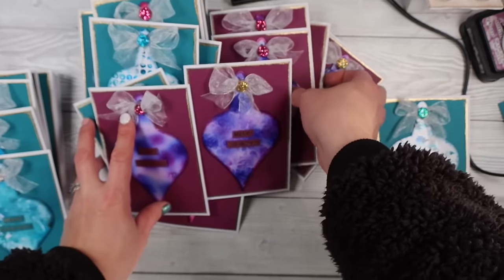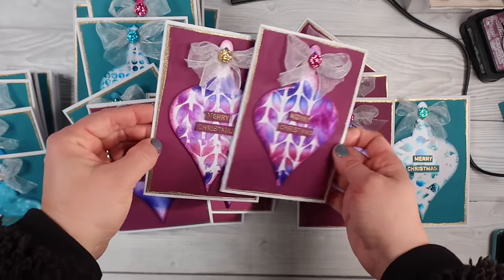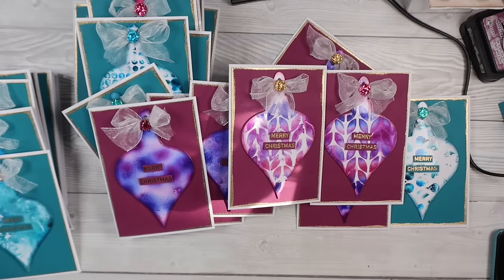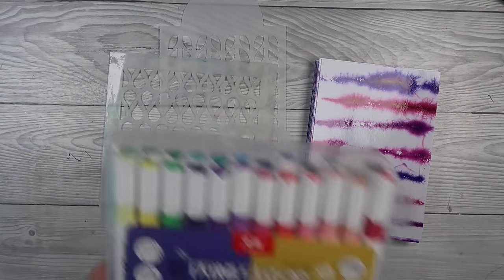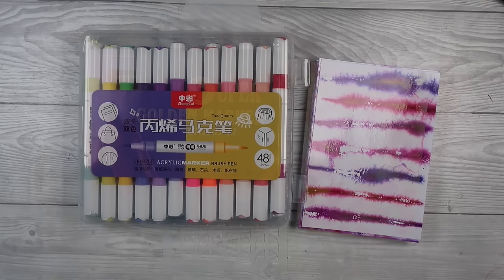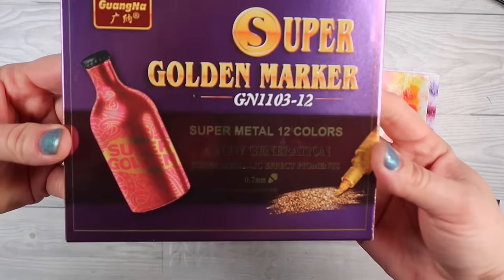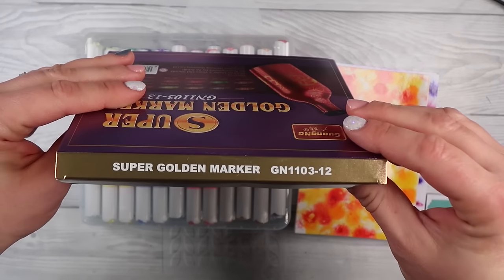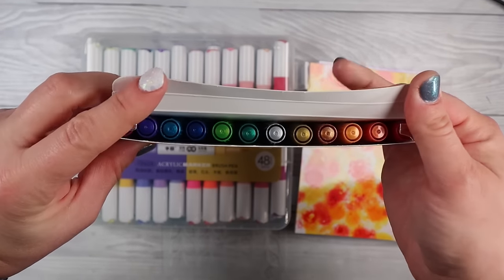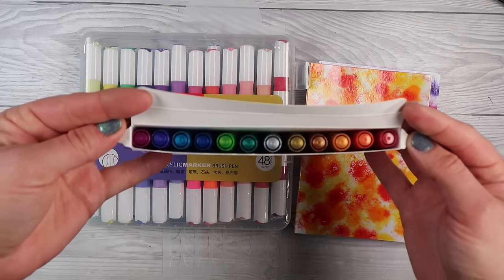Every one of those die cuts I made sure to save the backgrounds from, die cutting right out of the middle of the panel — I'll share why in just a minute. I've got these new pens in my stash: a set of acrylic marker paint pens, and a set of metallic acrylic paint pens with a fine tip point — and they are amazing.